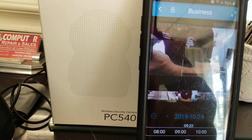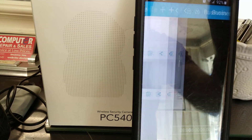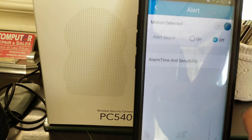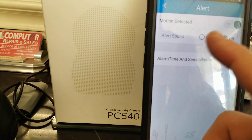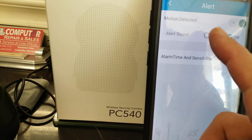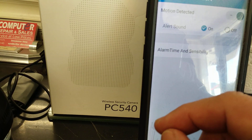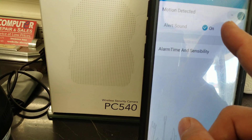Let's go to settings — there are the alerts right here. You turn it on if you want to see if somebody walks in, or at night you can turn on motion detection. If you want it to make a noise when somebody crosses, you can turn on the sound so it will act like an alarm. It will also send an alert to your phone, and you can set alarm time and sensitivity — pretty useful.